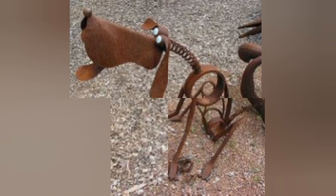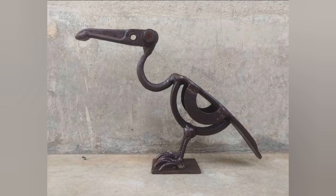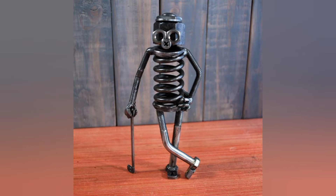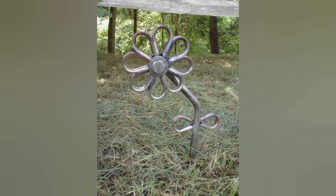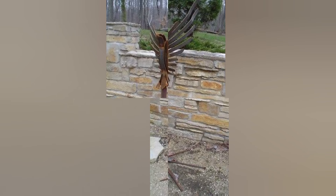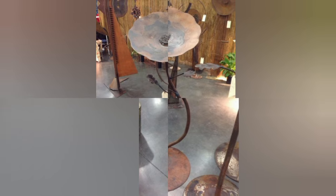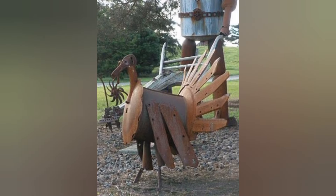These welding crafts can be used for growing different flowers. We can make different animal-shaped pots, and on those animal pots we can grow beautiful flowers for decorating purposes. We can keep them in our garden, sitting rooms, bedrooms, and different personal rooms, and use them in many different ways.